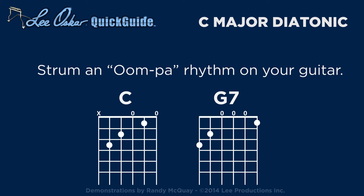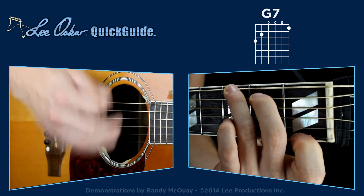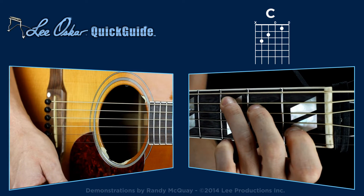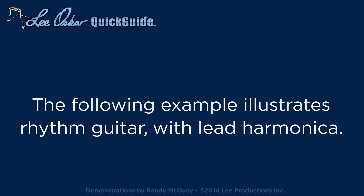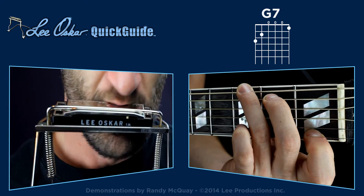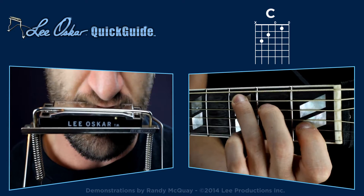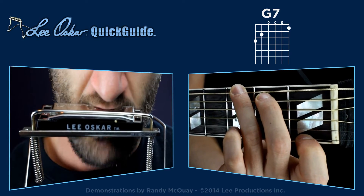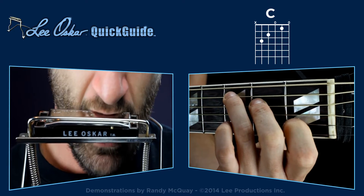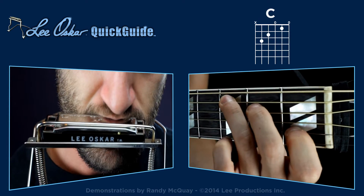Start by strumming an oompa rhythm on your guitar.